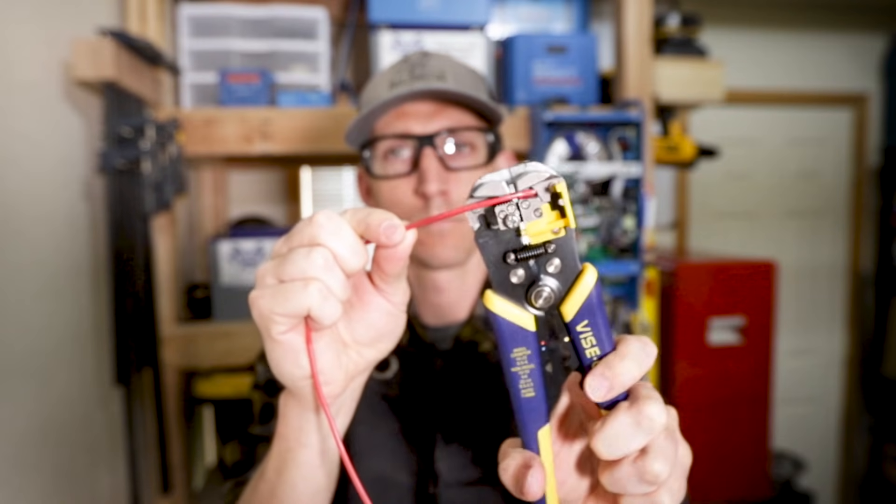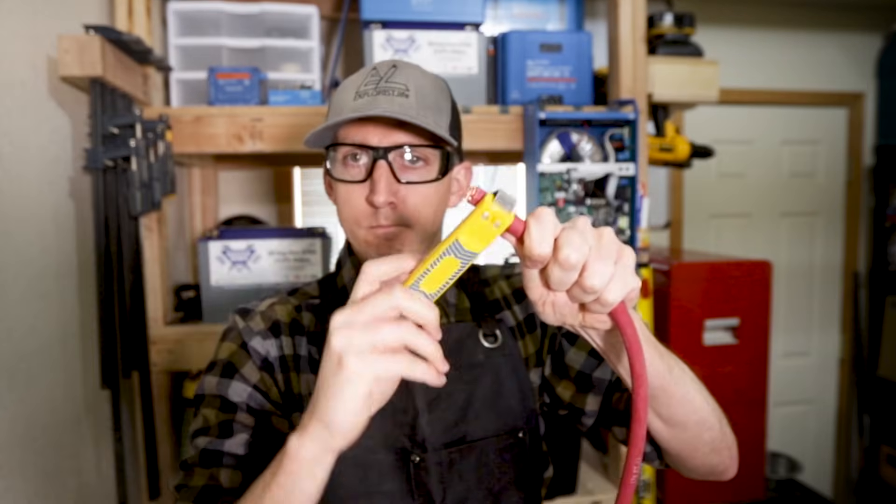That pretty much sums up this video. Be sure to check out the next video in the playlist, which will cover how to strip wires from 22 gauge all the way up to 4-0. If this video helped you out, it'd be awesome if you give it a thumbs up and share it with somebody who could use it. Subscribe if you want to see more DIY camper videos, and I'll see you in the next one.